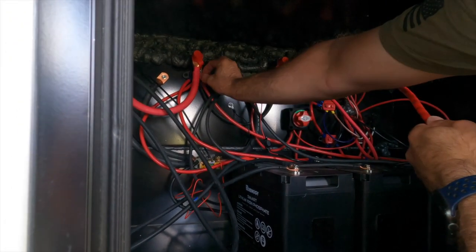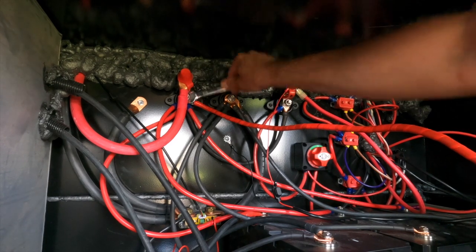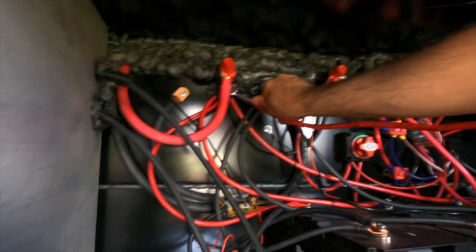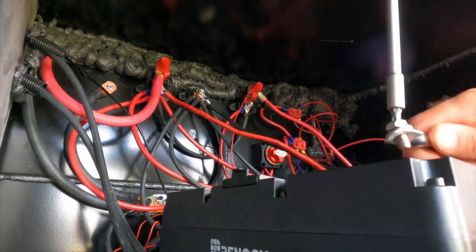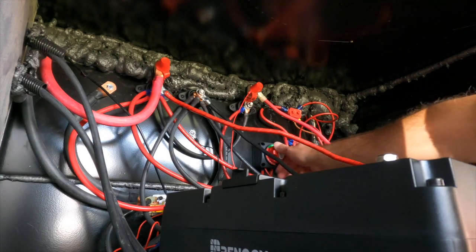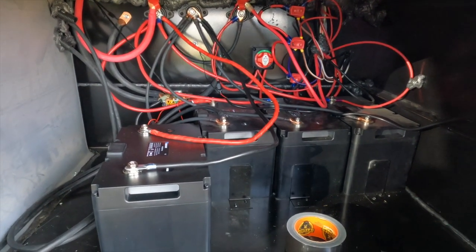Managed to get it started, trying not to tear this thing apart and make it as easy on myself as possible without messing with any of the wiring. We got it nice and tight - finger tight, working with a real tight spot. I had Martha flip the switch to get some power going, turned it on, and nothing blew up. We're good! Four batteries in, no smoke, everything's nice and tight. I'd call that a success.